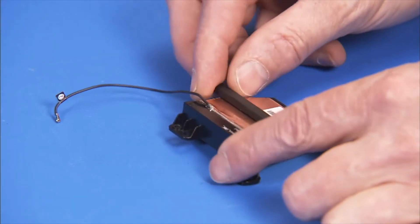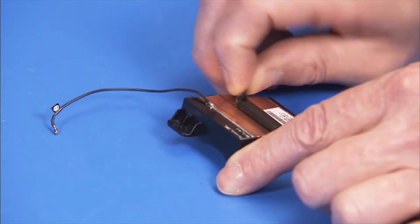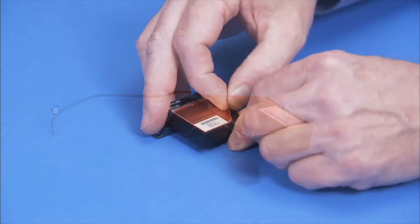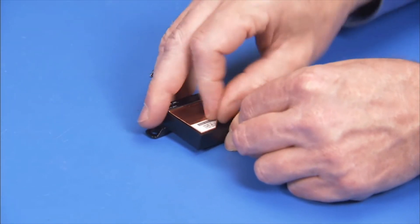If you are replacing the antenna, remove the foam gasket from the top of the antenna. Then pry the antenna and its foil tape off of its bracket.